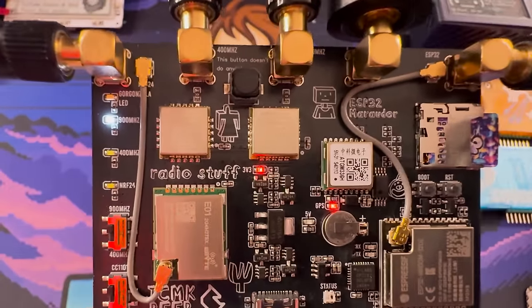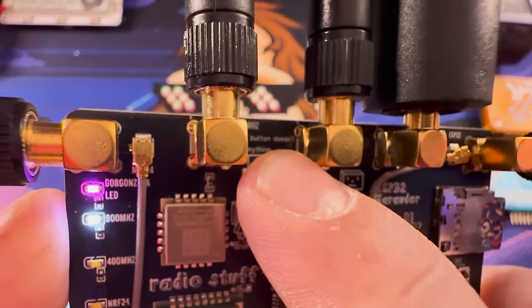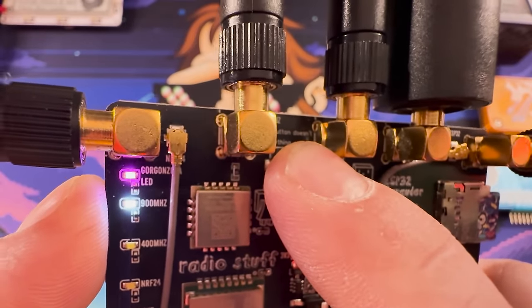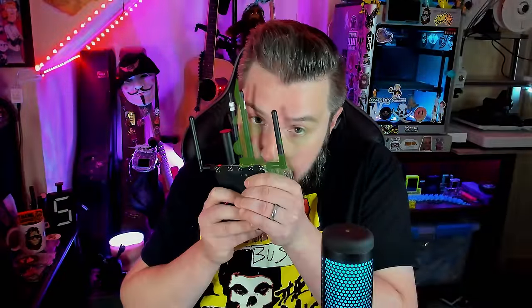A fun little Easter egg: if you have it set to 900 MHz and press this button, you'll get the Gorgonzola light. Rumor has it that if you smell the Gorgonzola light when it's lit up, it actually smells like cheese. So let's press the button — nope, it doesn't smell like anything. Thanks, AWOK. I know he's watching this laughing his ass off.